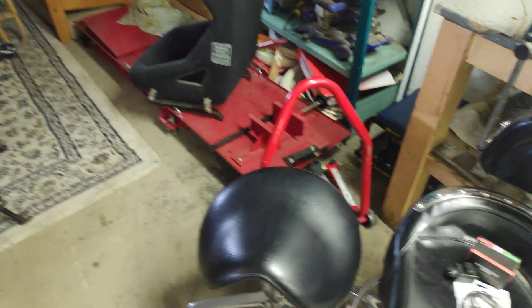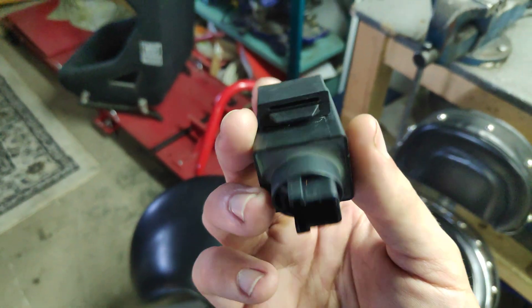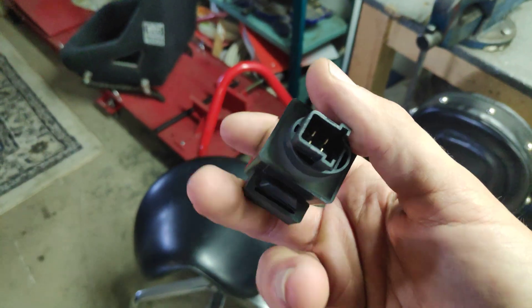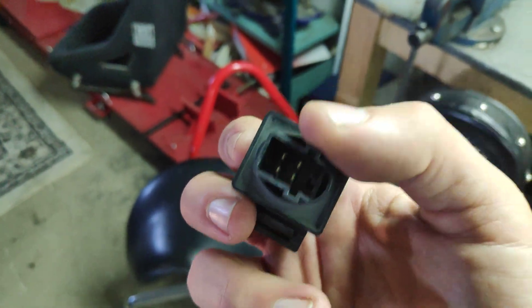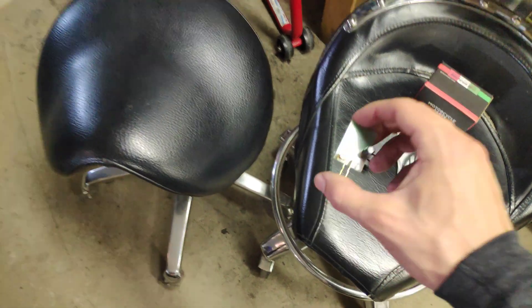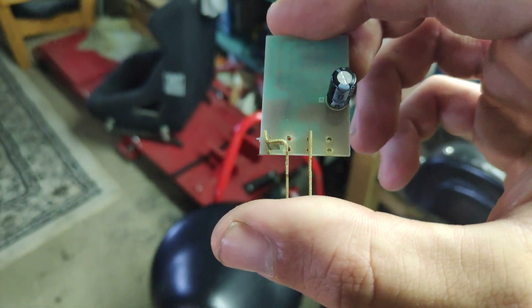How do you fix them? Well, the way I fixed them was that I bridged two of these contacts on the LED flasher relay. You can see I've taken out those pins and just bridged them with a cable.